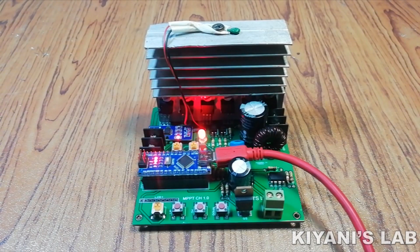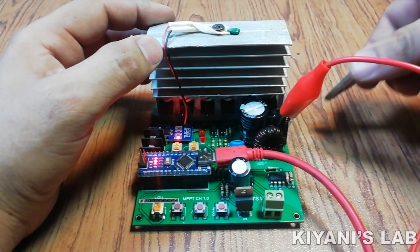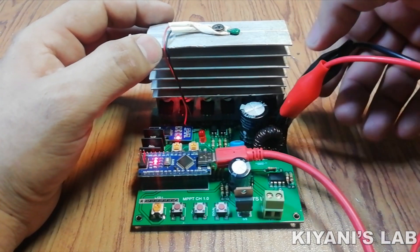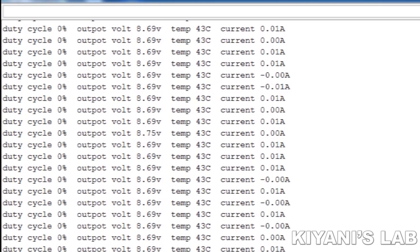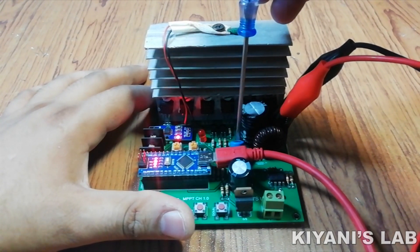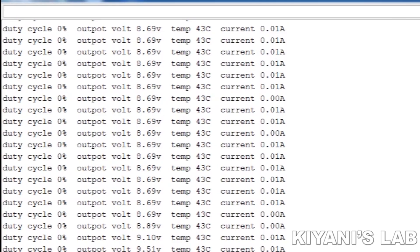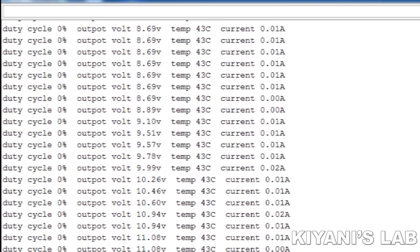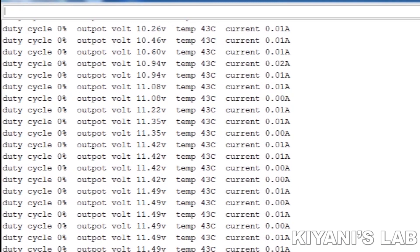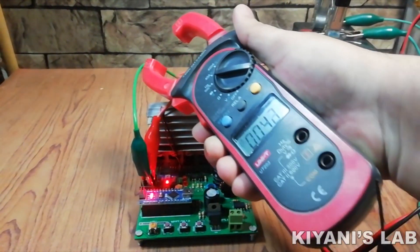The code is uploaded to the Arduino, let's set a few parameters. Our project is completed — let's test it.